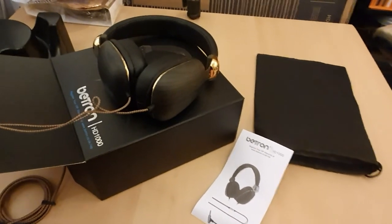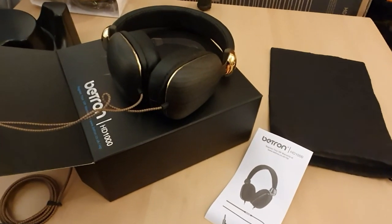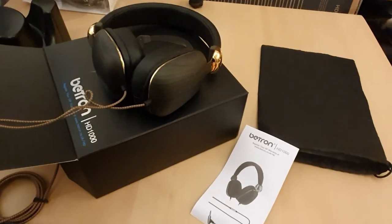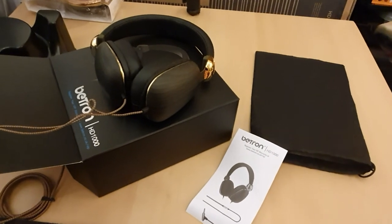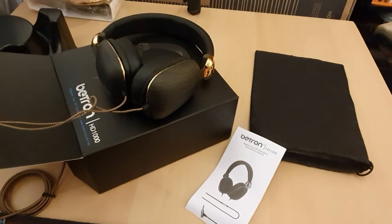I can't comment on the quality in terms of the audio sound through the keyboard, but if it's anything detrimental I will certainly let you know in the comments below. Thank you for watching this unboxing and initial look at these headphones — look out for my next video. Thank you, bye bye.